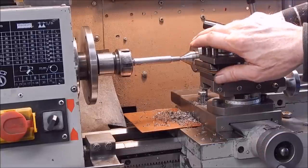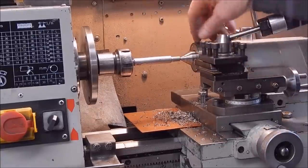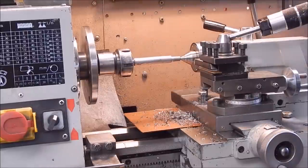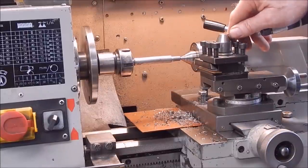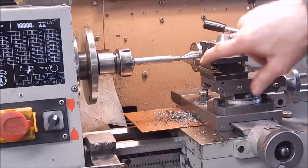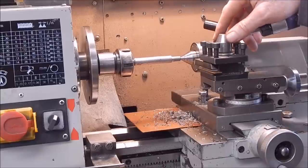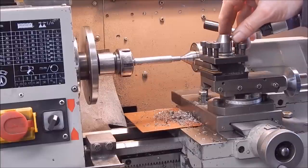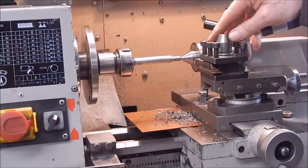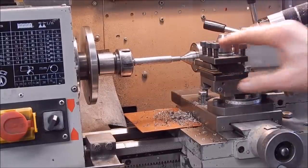Once again, this is where a quick-change gearbox on a lathe is a great thing — you can just do all your roughing in no time, just tear it off. Doesn't matter about the finish. Then flick it over to medium and do a better finish, then to fine and run through with your shear tool — no rooting around with cogs. If you ever buy a lathe and it's a bigger one, it's got to have a quick-change gearbox or it's just going to be a pain in the arse.